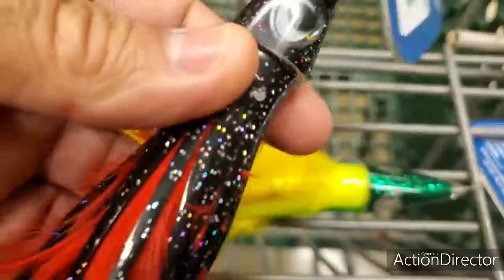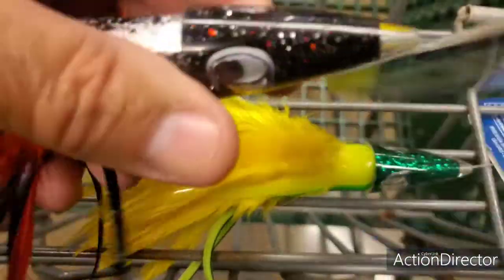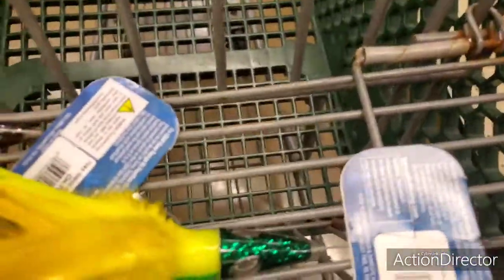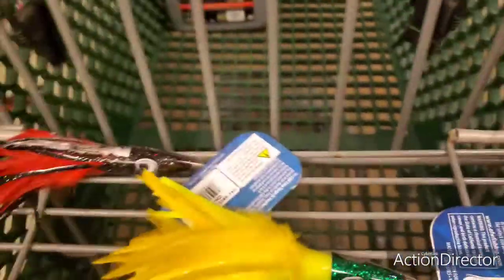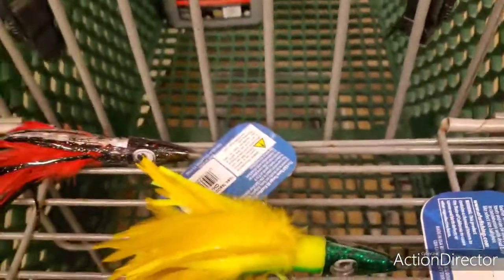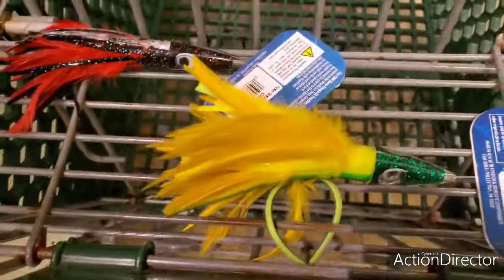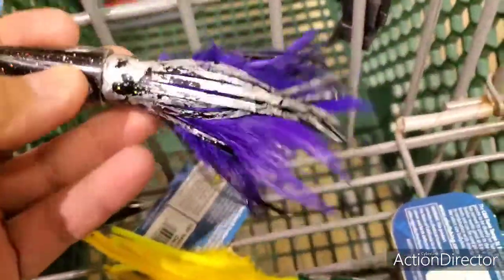I was talking to my buddy Joe and he says he likes the purple. And this looks like it's got different colors. I got the green and the yellow lures — I'm going to be making some. I'm kind of hesitant on the different colors that I need, because you also have a purple one here that no one's looking at as well. This is a purple here.